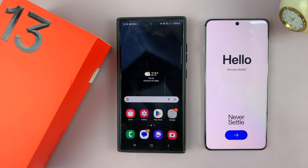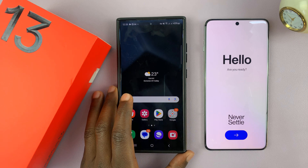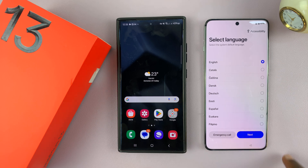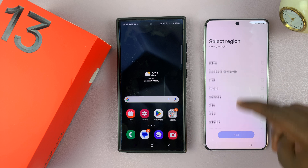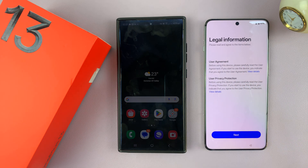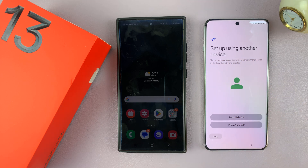The first thing you want to do is make sure these two phones are in close proximity to each other. Then go to your OnePlus 13, switch it on, and tap on the blue button. Select your language, tap on next, select your region, and hit next. Then you have the user agreement and user privacy protection policy — read that and tap on next. You should then see the option to set up using another device.